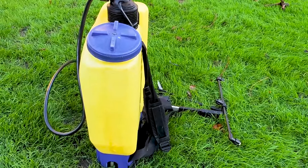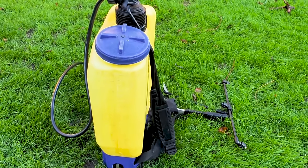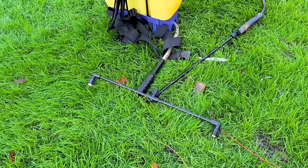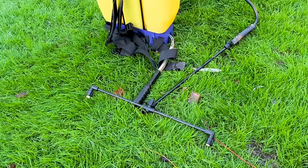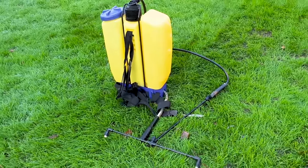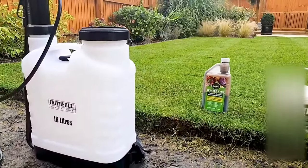It's also fitted on the lance with a double boom setup which is a meter apart. This is going to allow the operator to spray a meter-width area from each pass of the lawn and cover a large surface area really quickly.